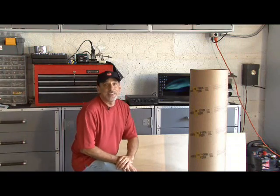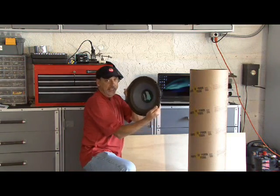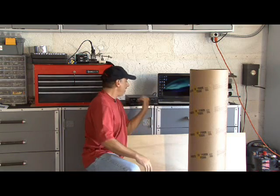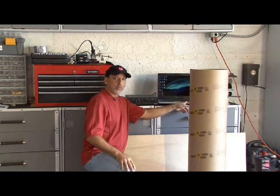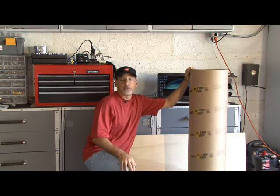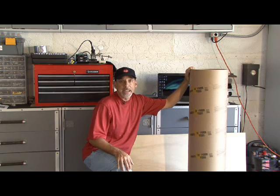The Barking Tube Vortex Cannon is a completely different animal. It's computer controlled and uses a 12-inch speaker, some tape, a power amplifier, a laptop with some software, a thin piece of plywood, and a 12-inch cardboard form tube. Let's make it.